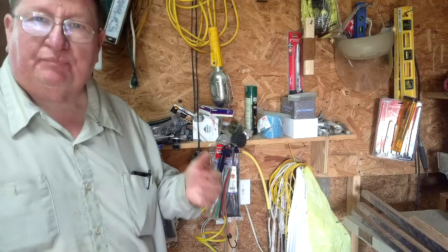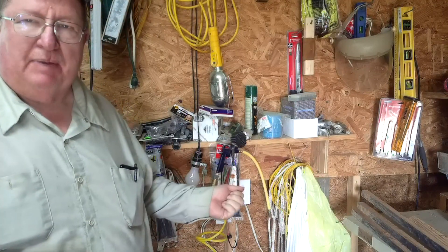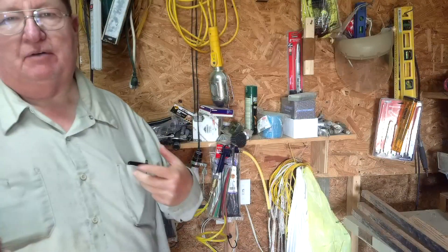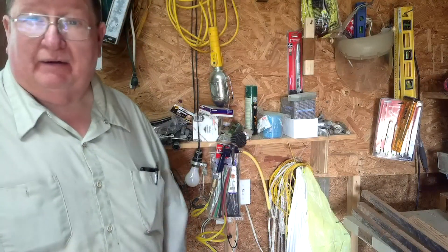Now, inevitably, when I want to use my compressor, a lot of people have a switch. They can just turn it on, turn the compressor on, go use it, and then come back and turn it off. Well, inevitably, I forget. I do it all the time.